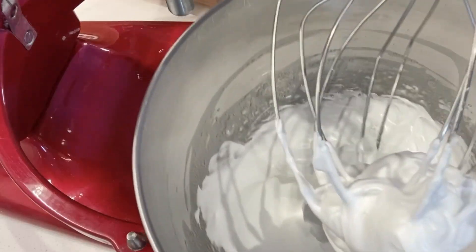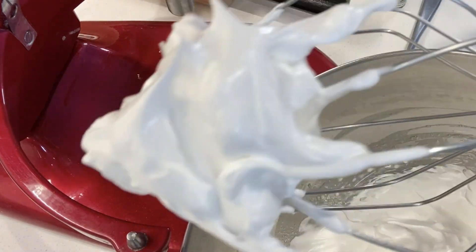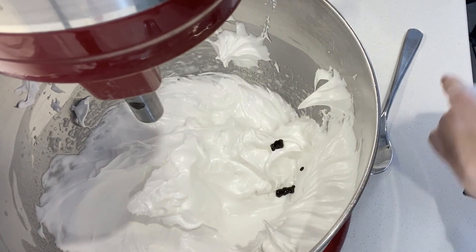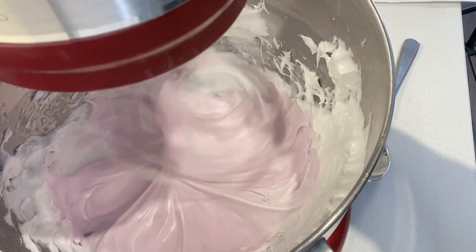Now the steps: mix the egg whites and castor sugar in a large mixing bowl and mix them together into meringue. When the meringue begins to soften, add the food coloring as much as you like — more drops will make a deeper, darker color. I use electric pink color for the rose water and tea.